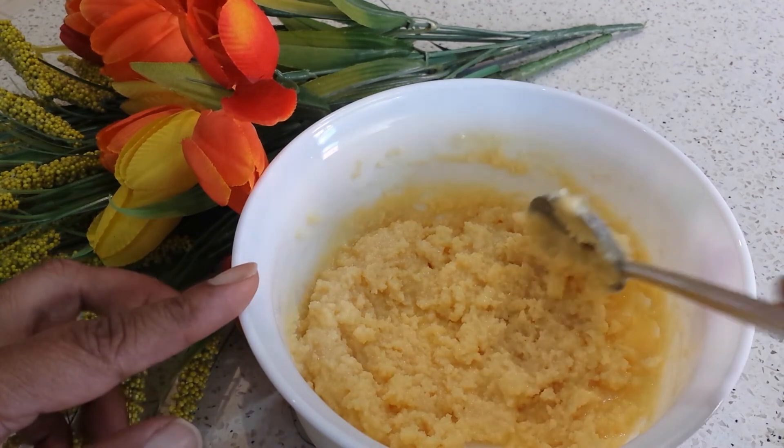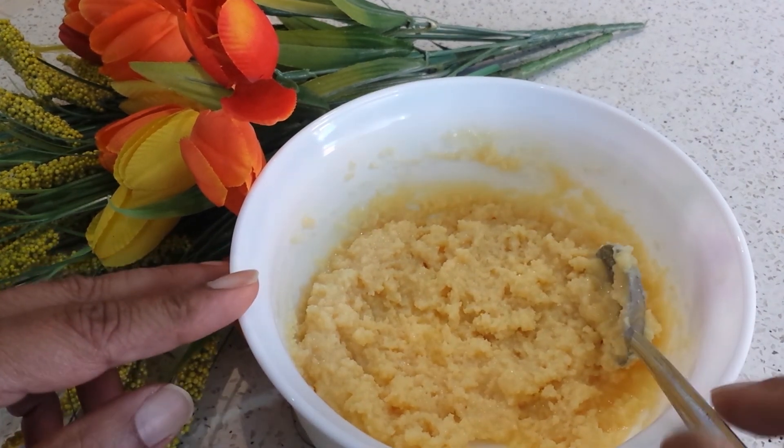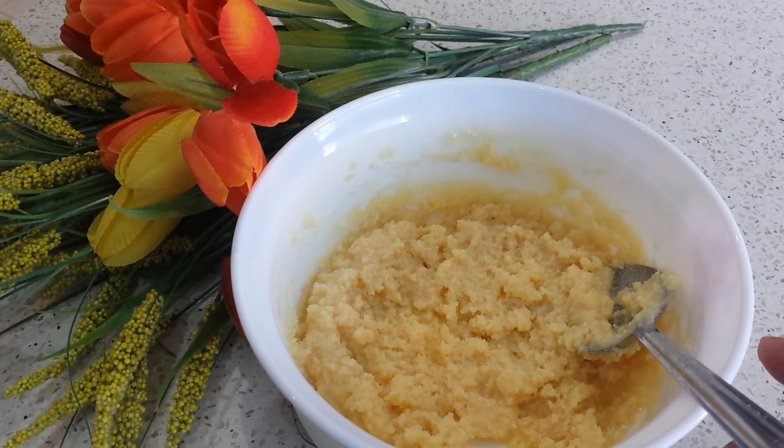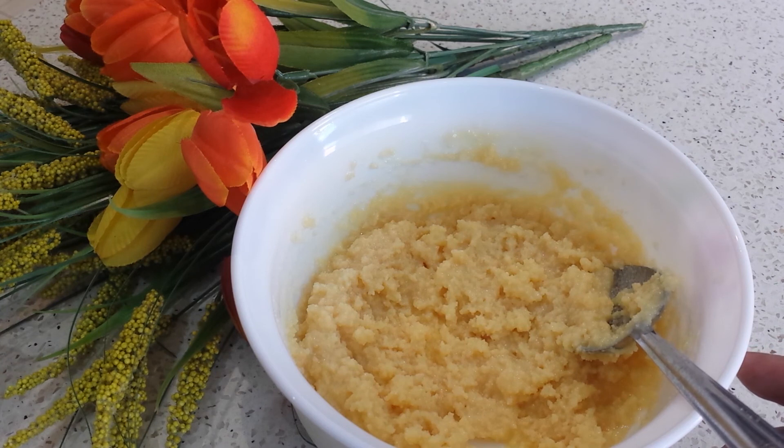Once it cools, this is the consistency — the texture is perfect. If you like this recipe, share the link with your family and friends, leave your comments, and subscribe to my channel. Thank you for watching Hey Kitchen. Have a nice day.